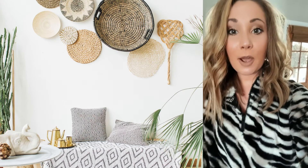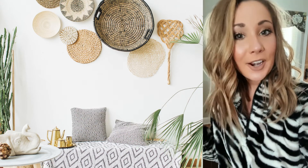Now that I've added the boxwoods, I'm going to go in and add candlesticks and that'll complete the centerpiece. And then we'll get to the fun part, which is placemats and dinnerware.